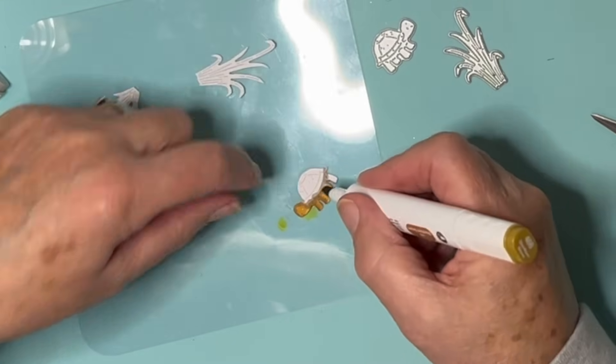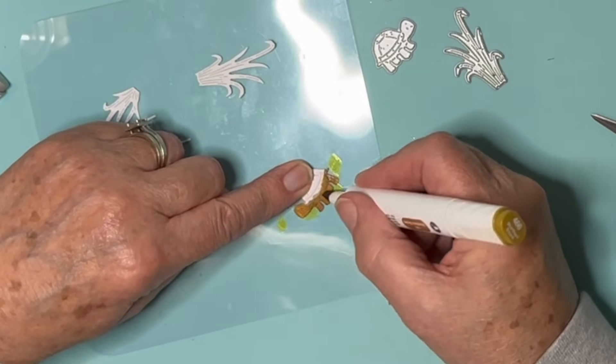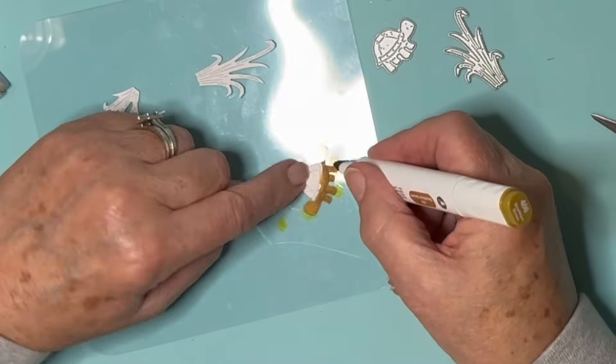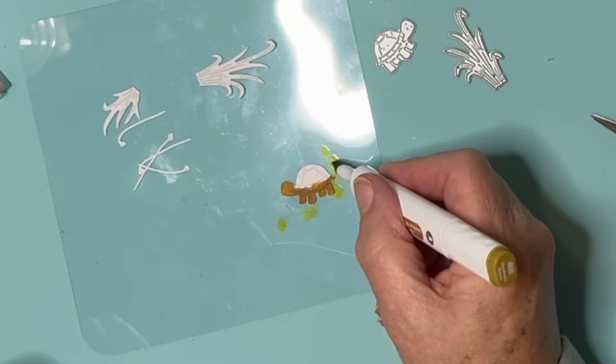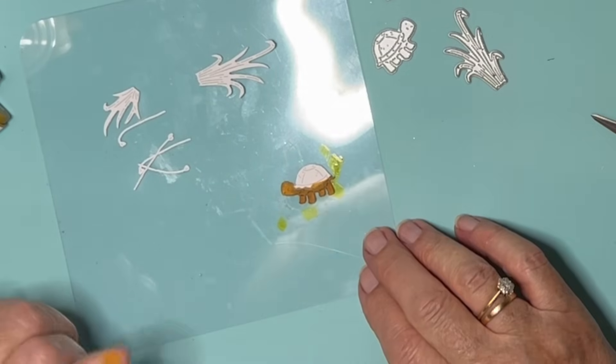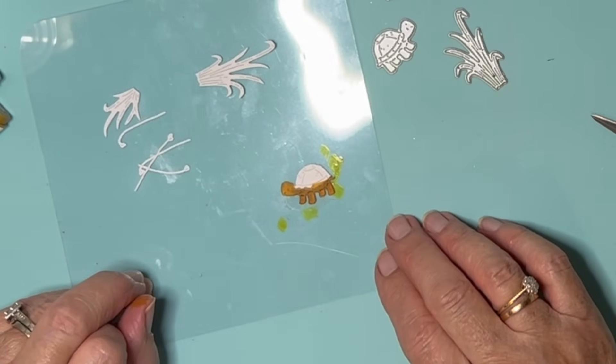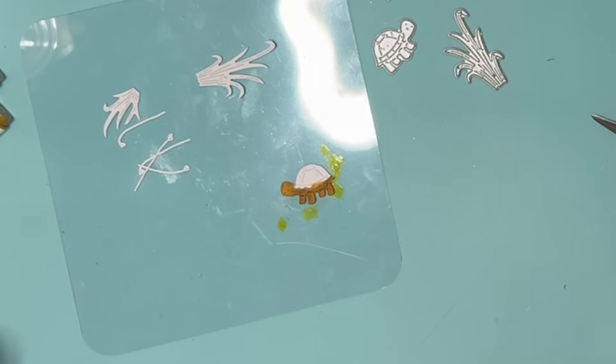That looks a funny colour, doesn't it? It's not quite the colour I was anticipating. It's Mr. Short Horn Brown. It looks green on there, doesn't it? That's why he's going with that colour beneath. Although he might be quite nice like that. Perhaps that's okay.